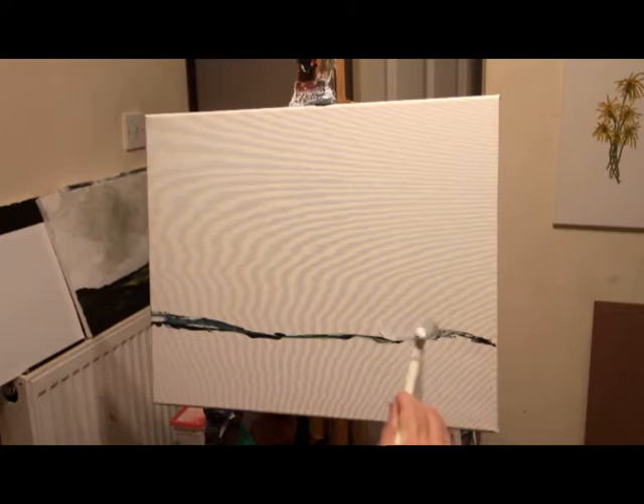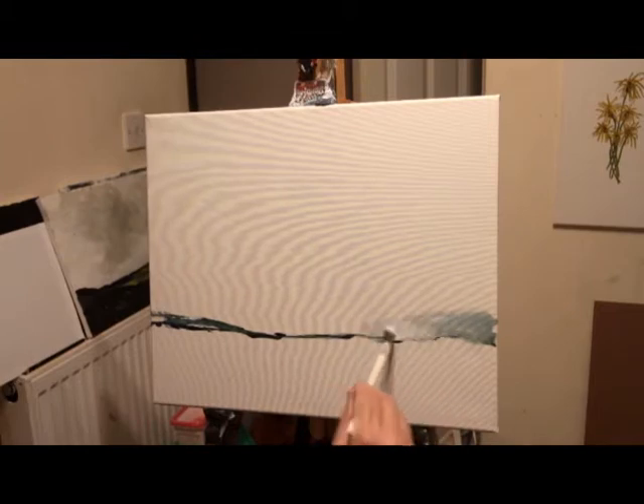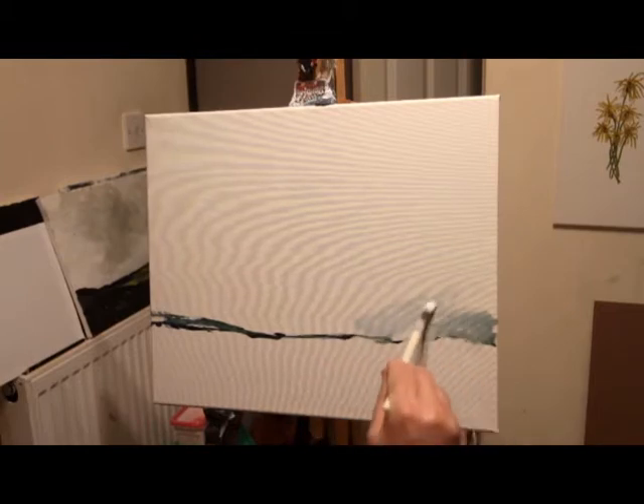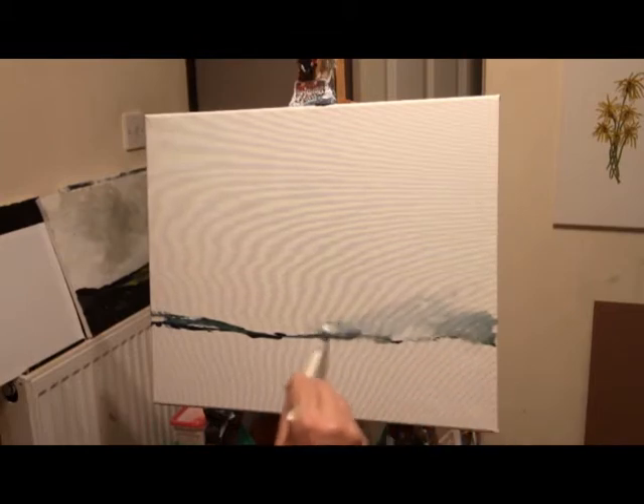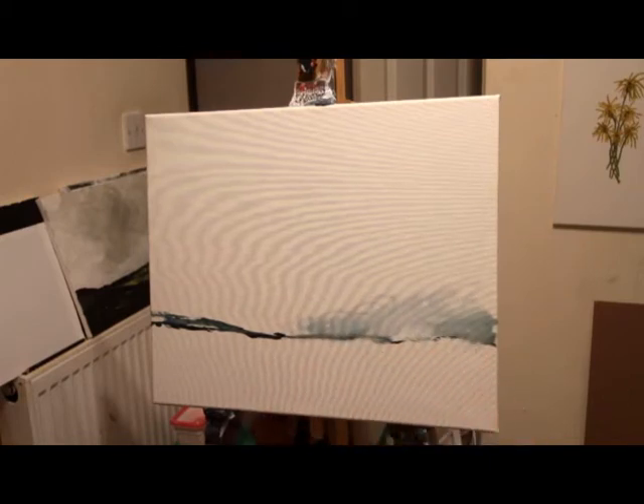I've got this lovely long-handle brush and I'm just going to add some titanium white to make some interest in the sky — a bit of movement, a few shapes, no straight lines. It's fantastic, these long-handle brushes; you can be very expressive with them.